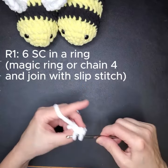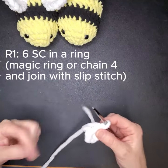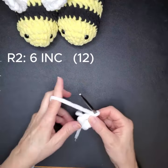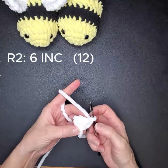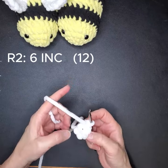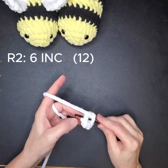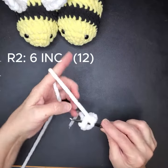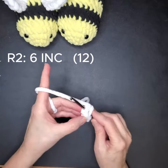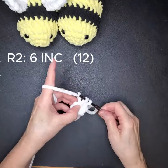...three, four, five, and six. Alright, and then the next round is an increase. If you remember, you count backwards — six, five, four, three, two, one — those are your stitches. It's just those loops right in front of the bump.